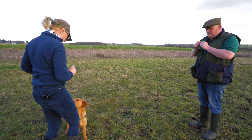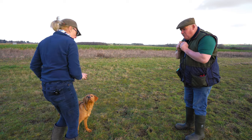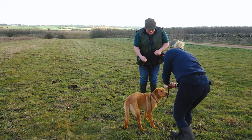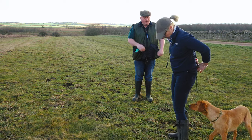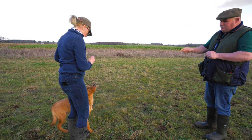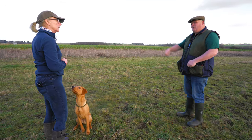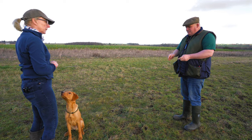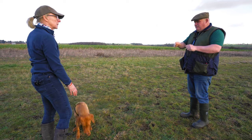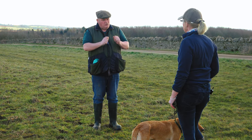Everything's got to be the next chapter — the next storyline for the dog. As soon as we've got that eye contact and we've treated, we've got to go back into a sit and carry on. Don't pause too long because the dog will think that's the end of the exercise. All this conditioning we're trying to do is to get the dog to heel, retrieve, deliver, back to heel, and heel off again. So it's a complete story — every retrieve is a chapter with a start, a middle, and an end. The dog always knows what the job is at all times because you've conditioned it.